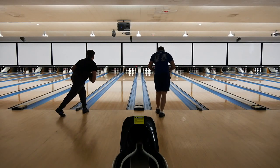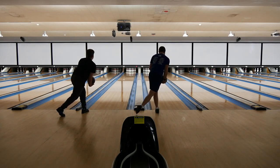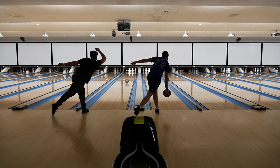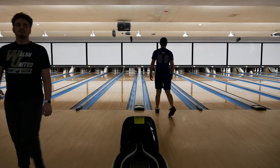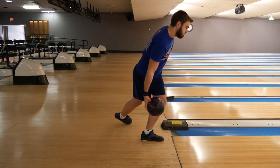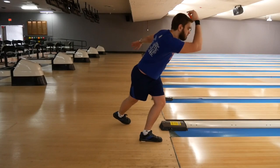For the no-step drill, you want to line up just behind the foul line, and without much of a swing you want to get the ball off your hand and into the lane with both a consistent release and balance. This drill offers you the opportunity to focus solely on your release and your balance, which is a great opportunity to work on things like staying under the ball and properly getting your hand into the right spot to create good rotation.